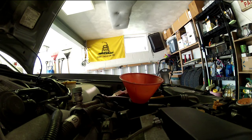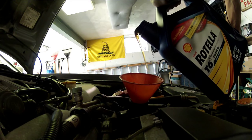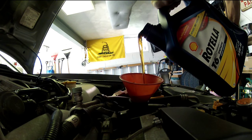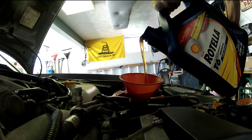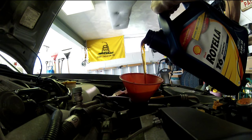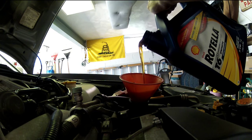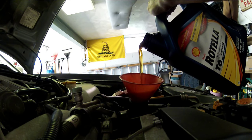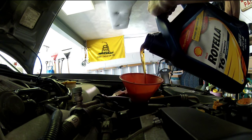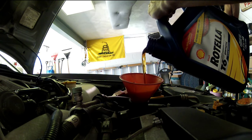I have my funnel in there and my new oil here. I'm just going to slowly start pouring this in — it's going to take a little bit. In general with the Rotella, since it comes in a gallon, you're going to be able to put that full gallon in and then use the smaller bottle to top up the rest. Normally you're going to use probably another half a quart or so. I'm going to hope I have enough, but if not I'll just run down to Walmart and get another quart.